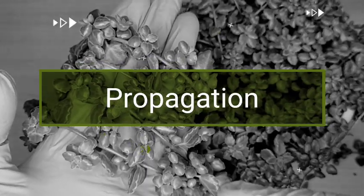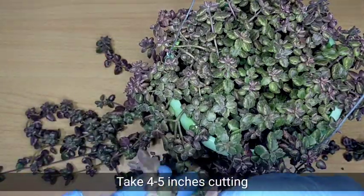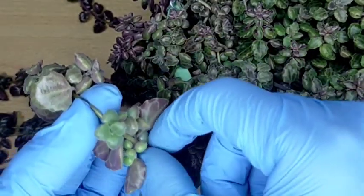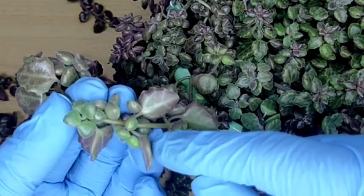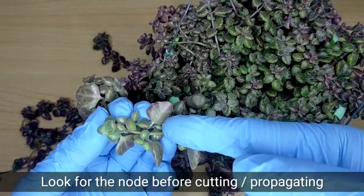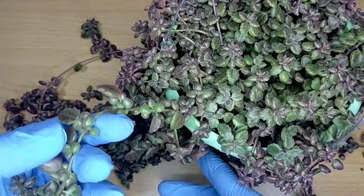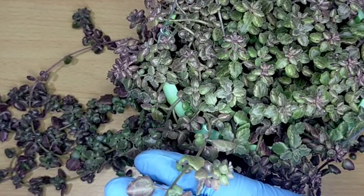Propagation-wise, it's very easy to multiply this string of pillows. All you need to do is take about 4 to 5 inches of cutting. Then remove the lower leaves, but make sure there is a node on your stem. If you want a successful propagation, there must be a node — that is a common problem. It doesn't mean that just because a cutting is already 5 inches you can simply cut anywhere. If there is no visible node, you cannot use it. But if you see a node on your string of pillows or any other succulent, then you can easily cut it.